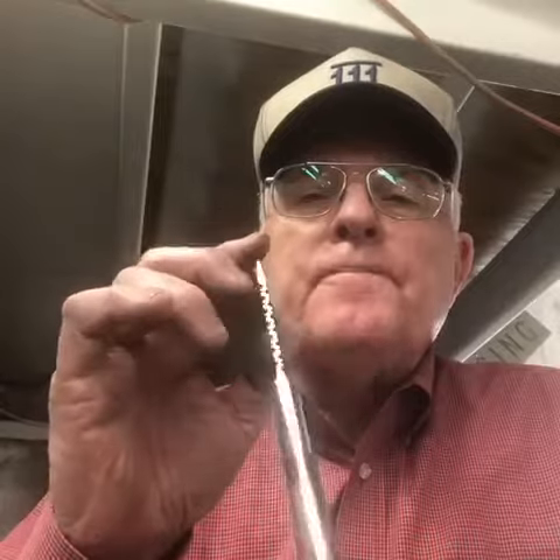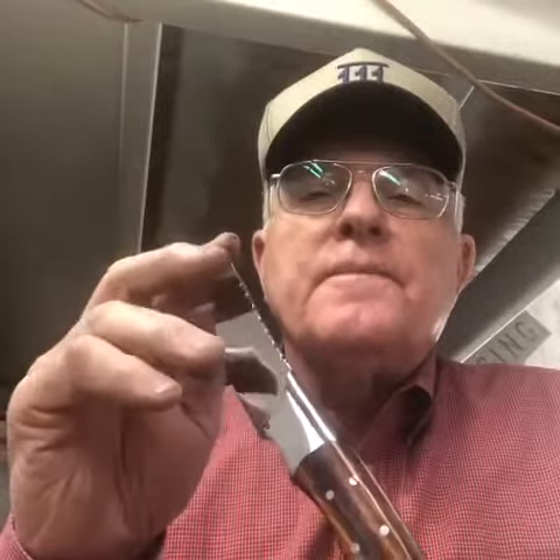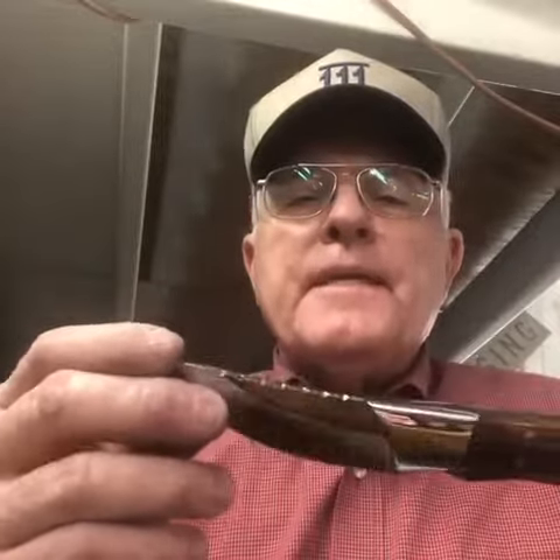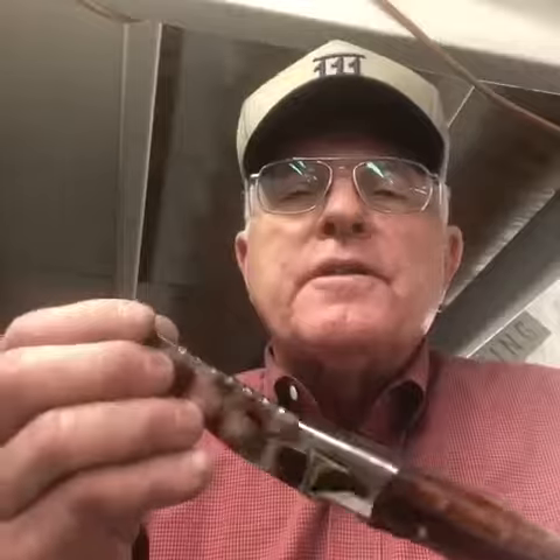all the way down — a pretty nice piece of wood, harder than you think, and I guess that's really why they call it ironwood. O1 tool steel on the blade. I've got just a tad bit more work to do, but